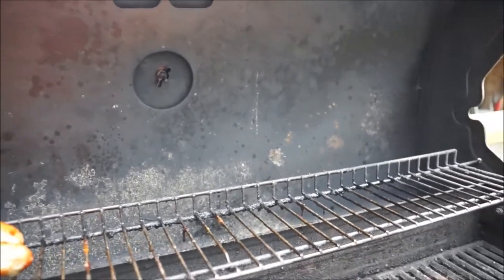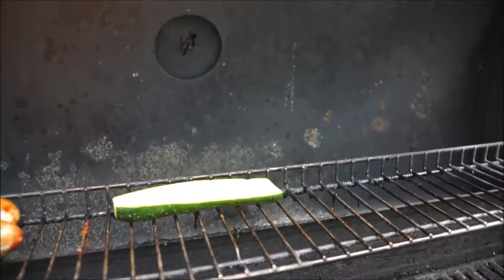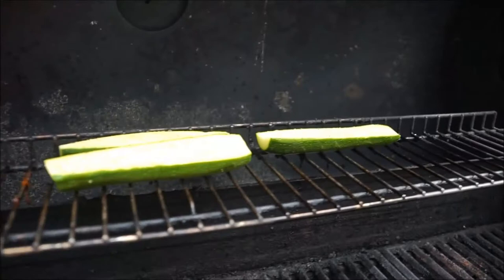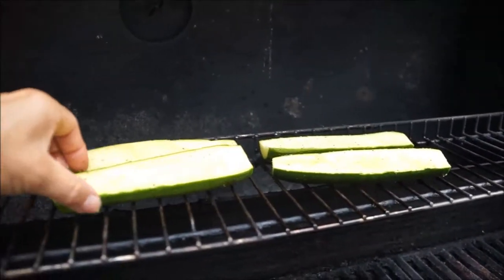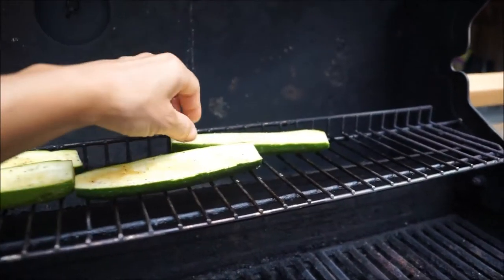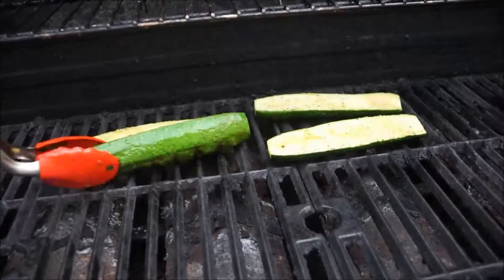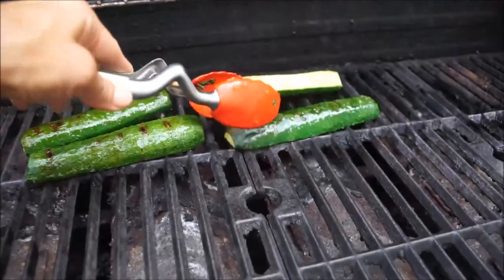I would highly recommend preheating your grill to 400 degrees. Once it is heated to 400 degrees, place your zucchini on the top rack and grill it for five minutes. Then with tongs, flip your zucchini over and grill for another five minutes.